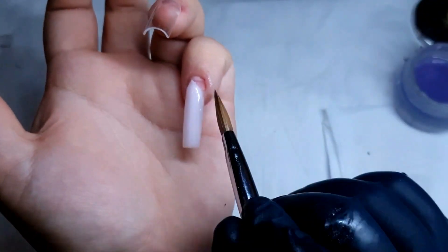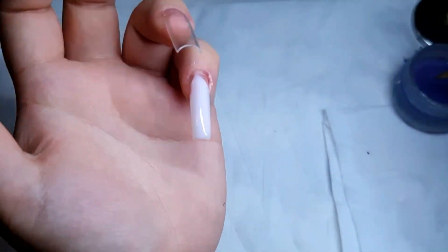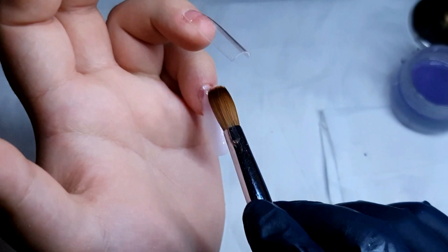Here I'm trying to smooth out the bead by going slowly towards the cuticle area. That way the application looks smooth and it doesn't look too thick.